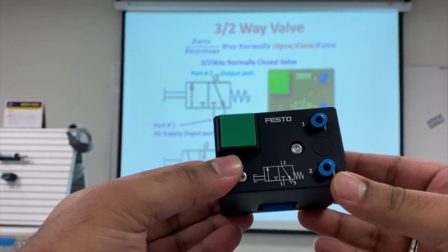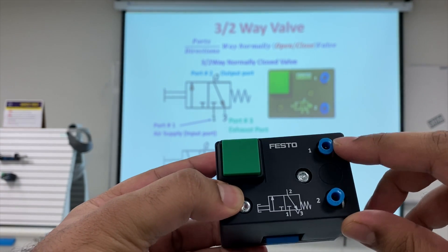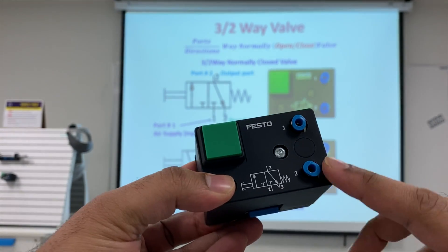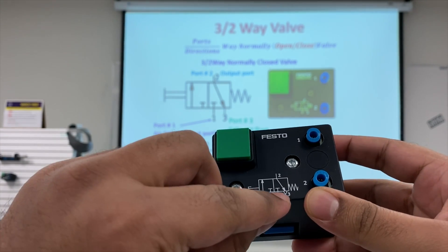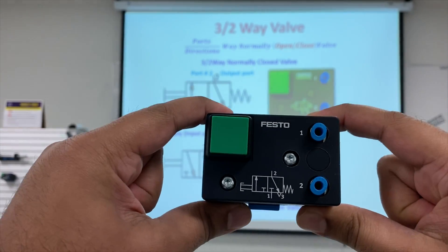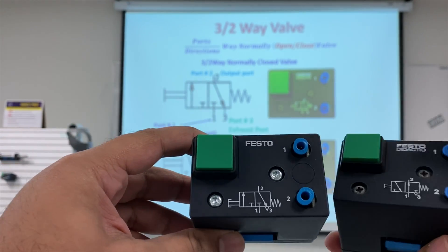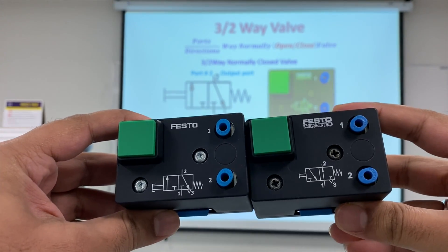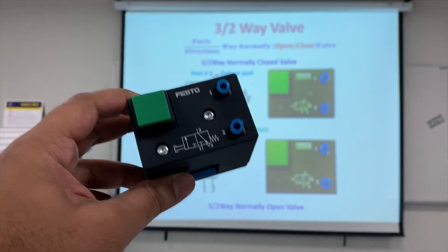This is a three by two way valve that is normally closed. It has three ports: port one is the air supply, port two is the output port, and port three is inside the component. In the symbol, you can see there is a T here, meaning the air supply is closed — so this is called a three by two way normally closed valve. The other valve I'm holding on the right shows that port one is directly connected to port two, so this is called a three by two way normally open valve.